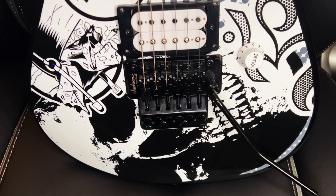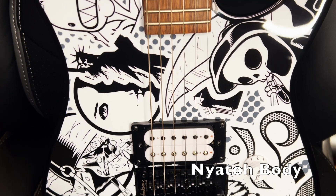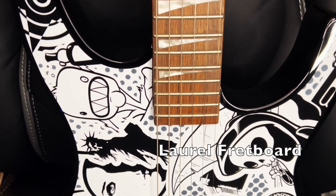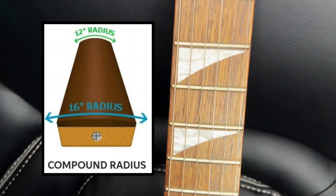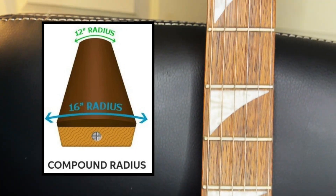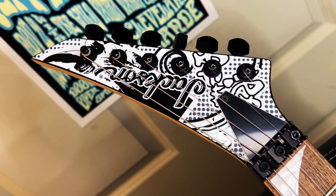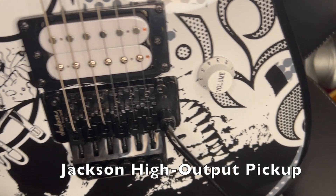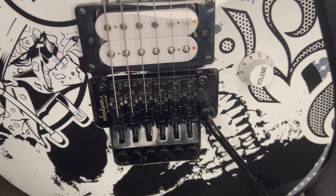Here's a closer look. This is a gloss finish on a Nyato wood body — Nyato is similar to mahogany. It has a laurel fretboard, similar to what Epiphone is using these days, and a compound radius fretboard going from 12 inches to 16 inches nut to heel. The Indonesian Jacksons weirdly only have one screw in the truss rod cover instead of three. Here's the singular humbucker, the Jackson High Output Pickup. And here is the singular volume knob — note there is no tone knob.